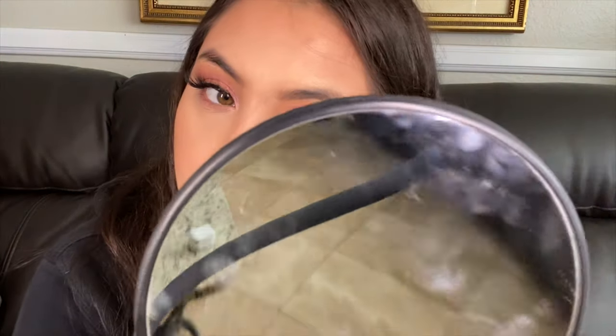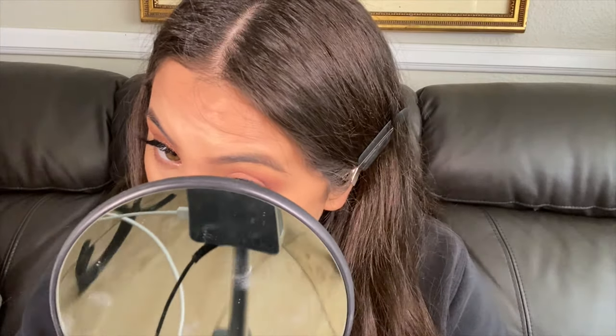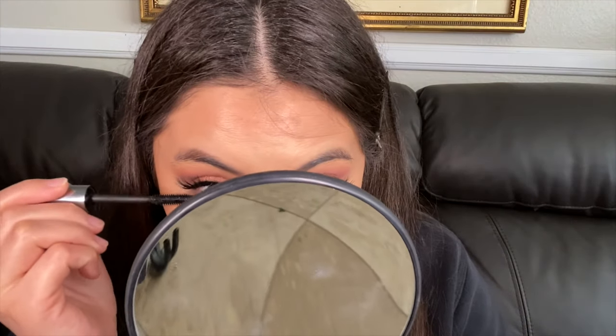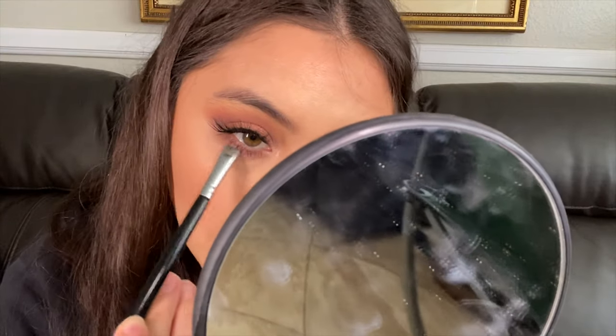Putting some of that Huda Beauty pink shadow on the under eyes — I don't want anything too smoky, just tying in the top shadow with the bottom lid. Then applying Benefit They're Real mascara — my all-time favorite. If your lashes go down and don't stay up, get this mascara. Running it on my lower lashes for volume and deepening the under eye with some dusty rose from the ABH palette.